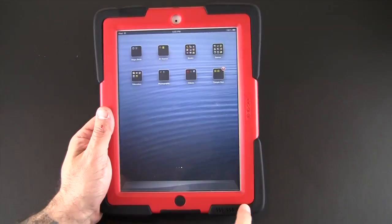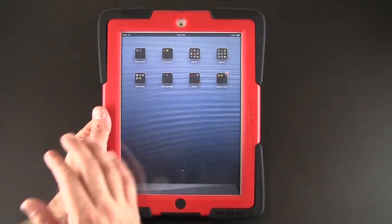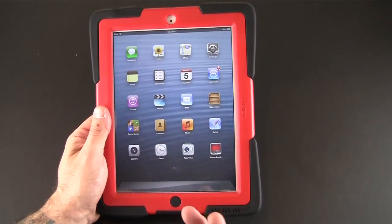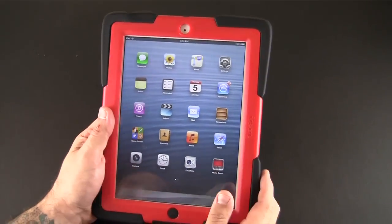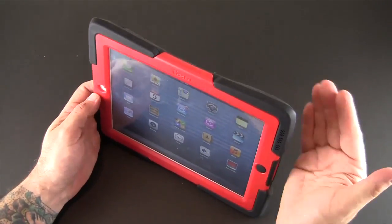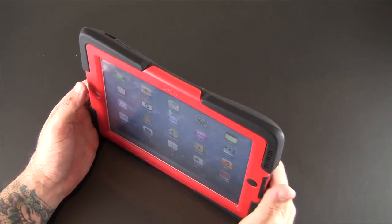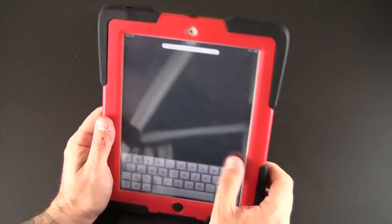One of the other cool things on the front of the case is a special speaker channel in the lower right-hand portion, which redirects sound coming from the speaker on the back of the iPad towards the front. I like to watch a lot of iPad videos and movies, and oftentimes find myself propping up the case and putting something behind it — like a book or piece of cardboard — to redirect sound. This case does that automatically, which is super cool.